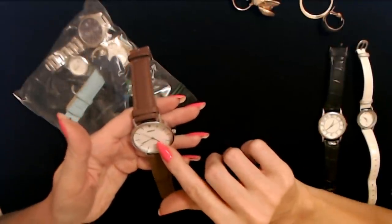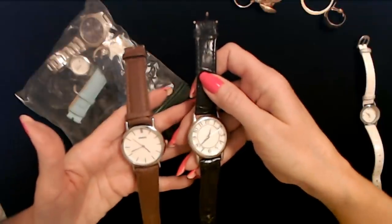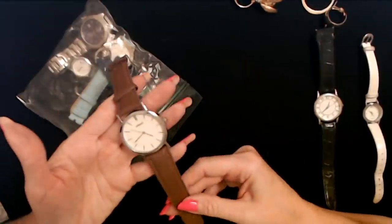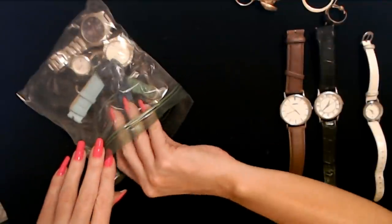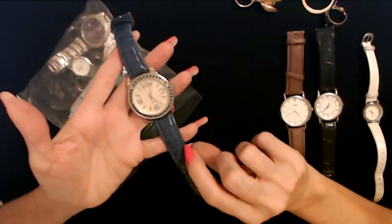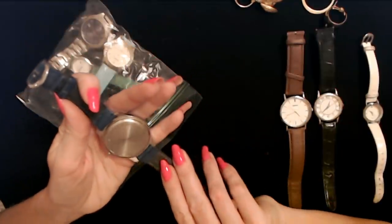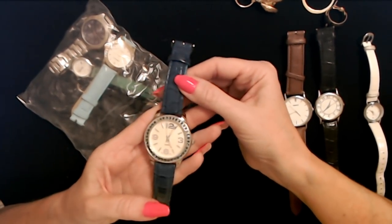Here's one from Geneve — G-E-N-E-V-E. It's another big one. Maybe this was for someone who needed larger numbers. It looks like this one was worn some. I bet a lot of these watches just needed a new battery — the battery just died so they quit wearing it. Well, the band on this one is really nice. I love the pretty blue band on there. The watch is pretty cool too — it has rhinestones around it, though one of them is missing.